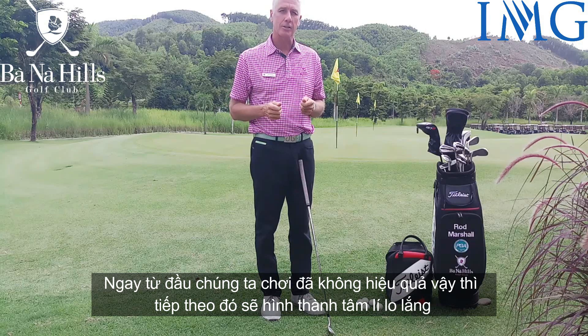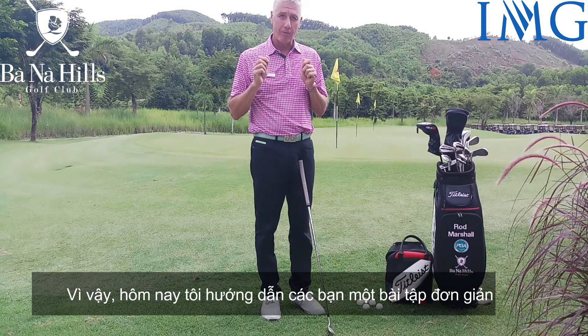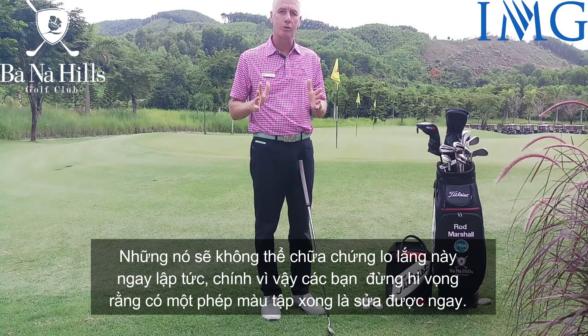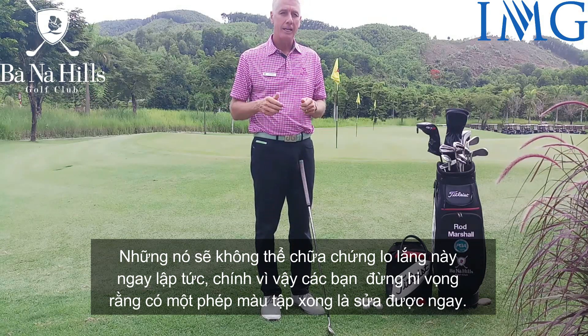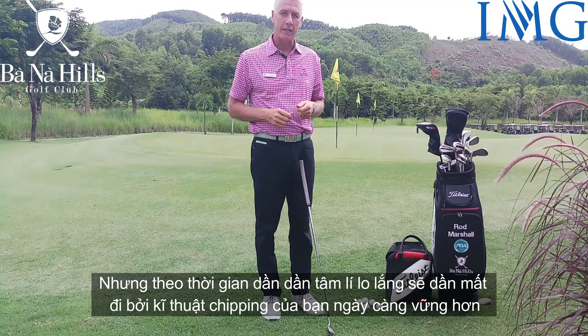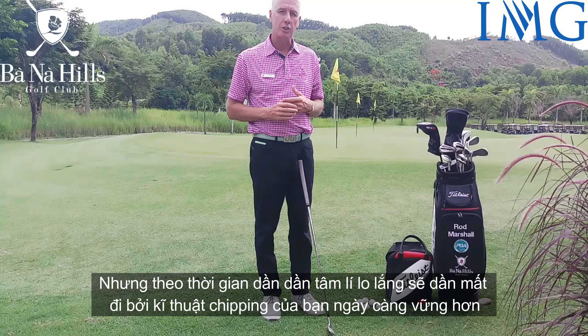I'll give you a little drill today that won't fix the chipping yips straight away, so don't expect a miracle cure initially. But in time you will gradually lose that anxiety because you'll have a much better chipping technique.